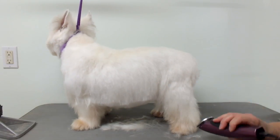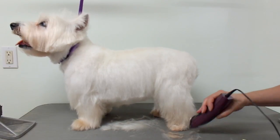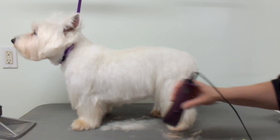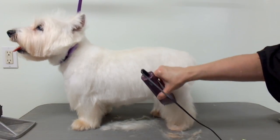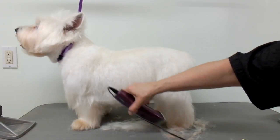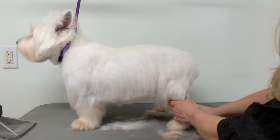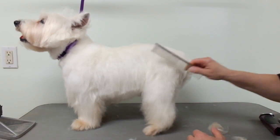For the feet, I just trim around the edges like this. It's better to have a mat on the table if you're going to do the feet this way. I'll have to get that part with scissors. Basically I just skim down on the sides — it doesn't look too bad.